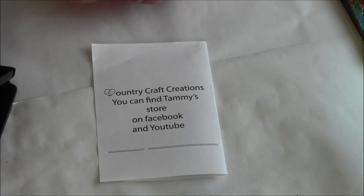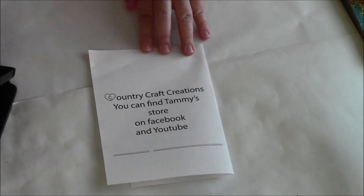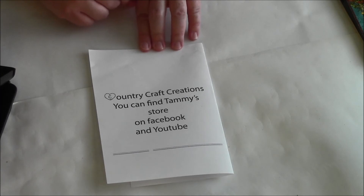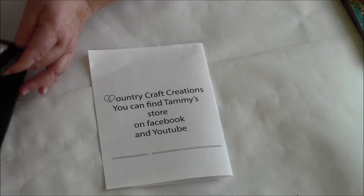If you want to learn more, just find her on Facebook — it's under Country Craft Creations. I know there might be a couple with that name, but right now her logo on there is the new Paper House Wizard of Oz, which is actually another collection of paper she just started working with to sell in her store. So if you see the little Wizard of Oz with the shoes, that's how you can find her.